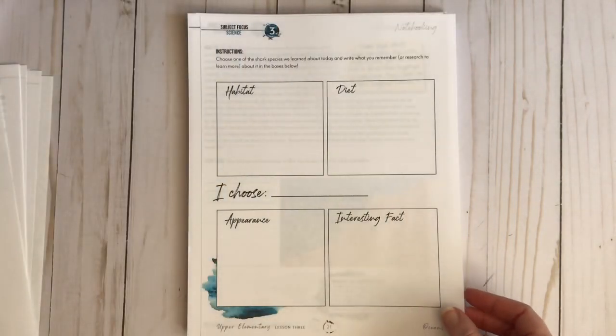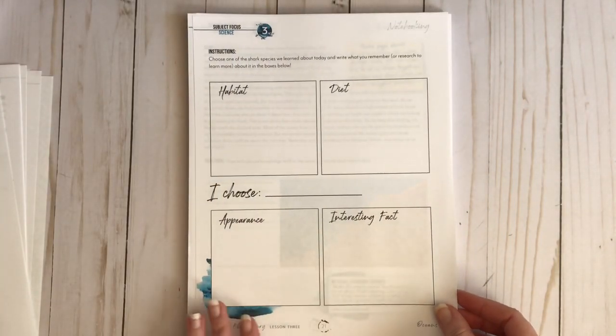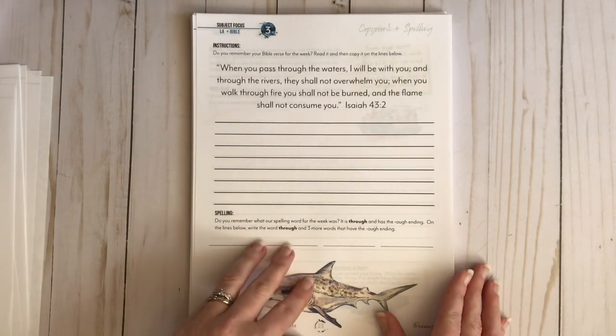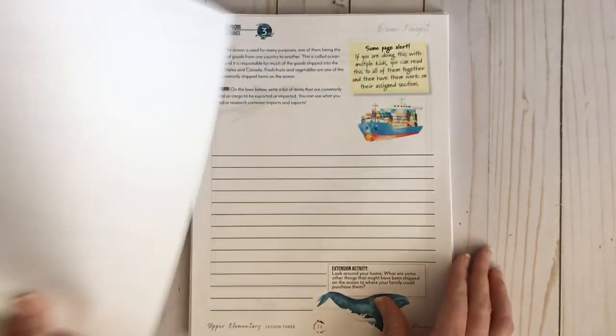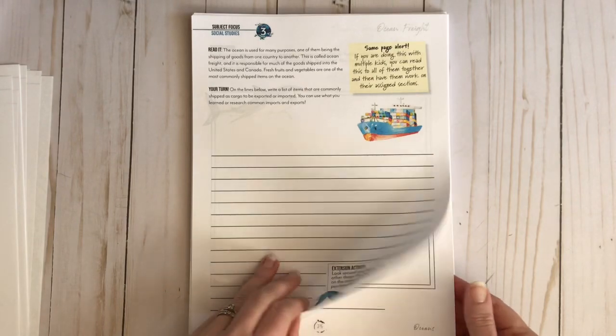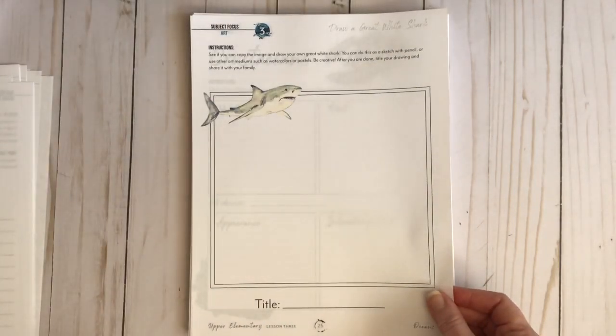Lesson three: you choose one of the shark species and write about it. Then you talk about ocean zones. Here's your copy work and spelling. This is all about ocean freight with an extension activity. And then you draw a great white shark.